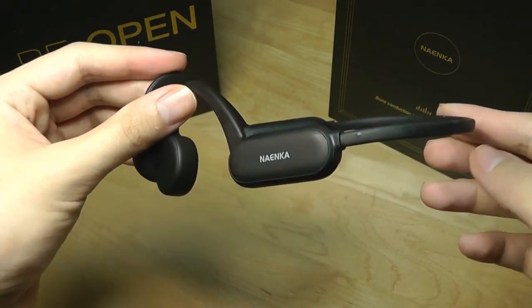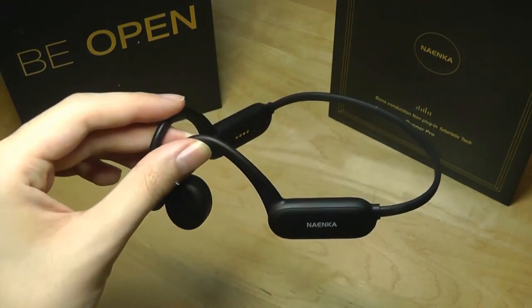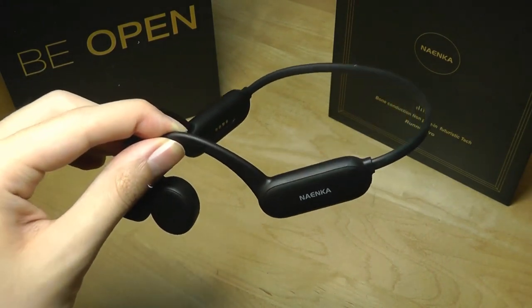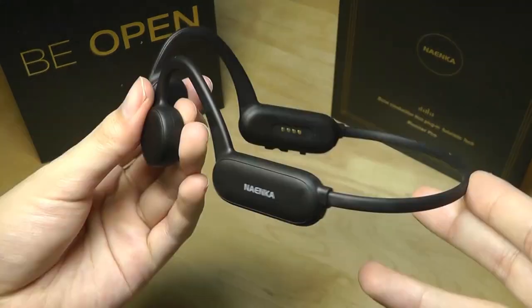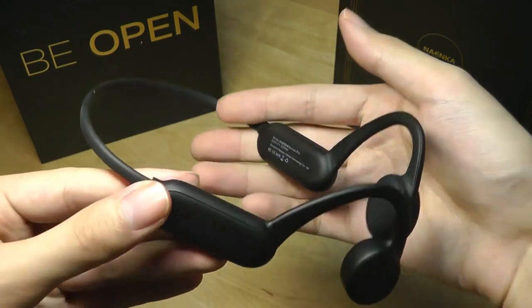That's more or less it for our hands-on review of this neckband-style bone conduction headphones. What makes it unique is the waterproofing and the offline 8GB of built-in storage for use as a dedicated MP3 player. You can check out more details in the links below. Thanks for watching here at OS Reviews — we'll see you next time.